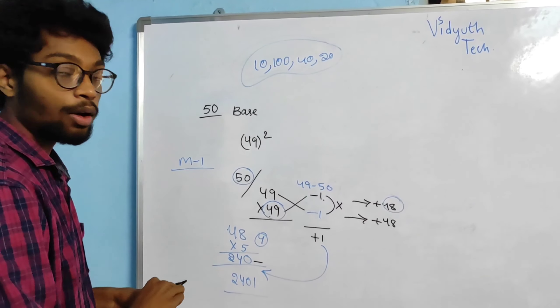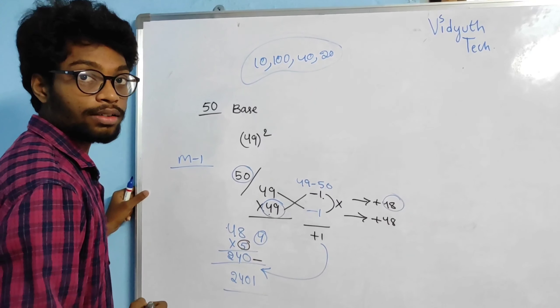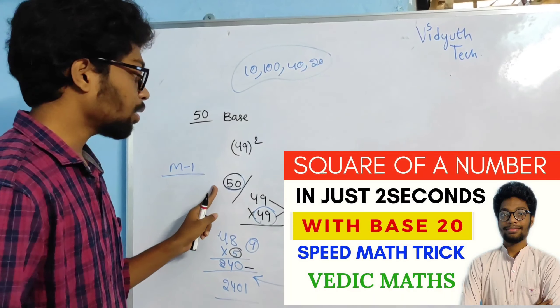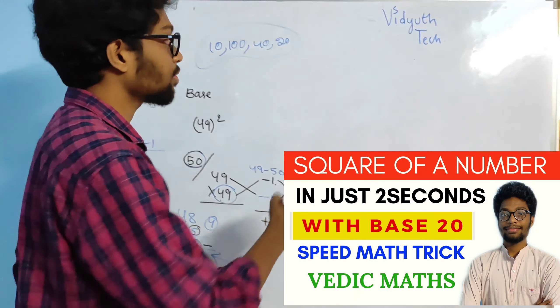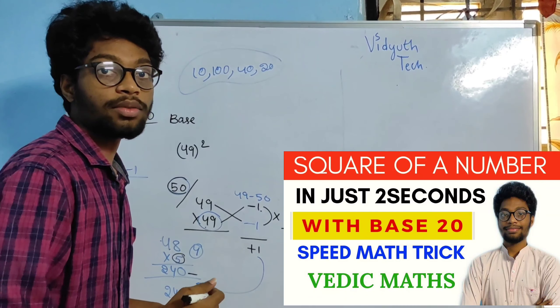In the previous video I have explained why we have to multiply directly with 5 rather than multiplying with the base. So please follow the classes regularly and please follow the previous video also. You can see the thumbnail on the screen friends.